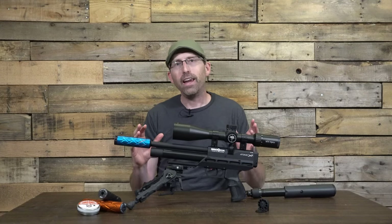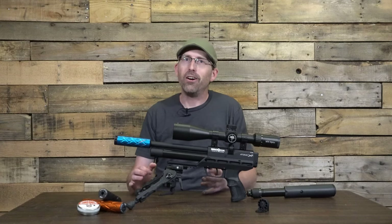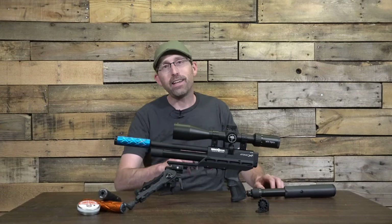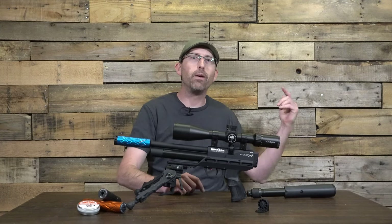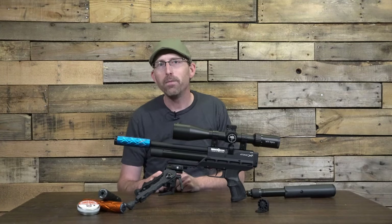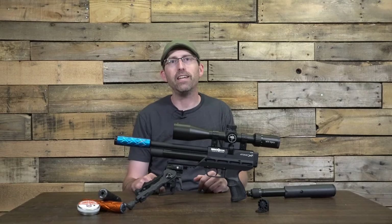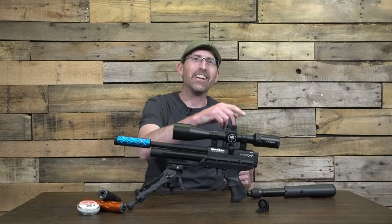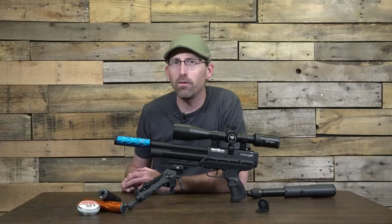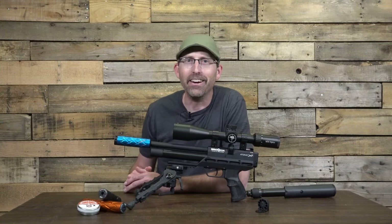All in all, I'm really thrilled with how this is looking, and like many of you I want to see what it's going to do at the range. So I'm going to pause here, hit the range, and when I return next time you'll get to see its accuracy and just how fun the Atomic pistol — or should I say carbine — really is. Until next time, make your trigger pull stay smooth, your pellet fly straight, and we'll see you next time on the Air Gun Advisor.